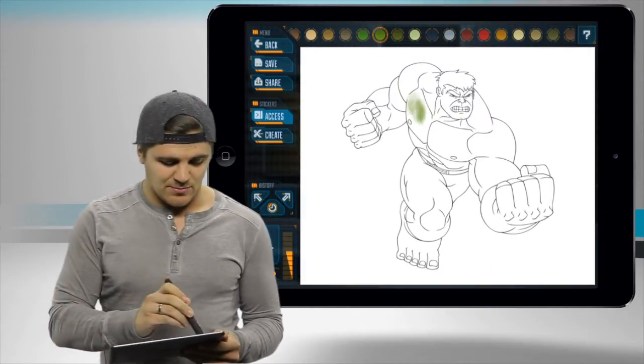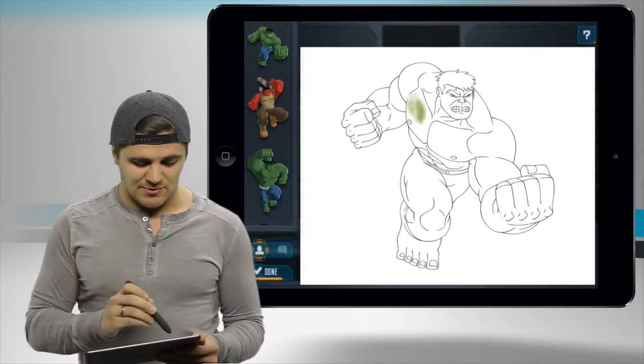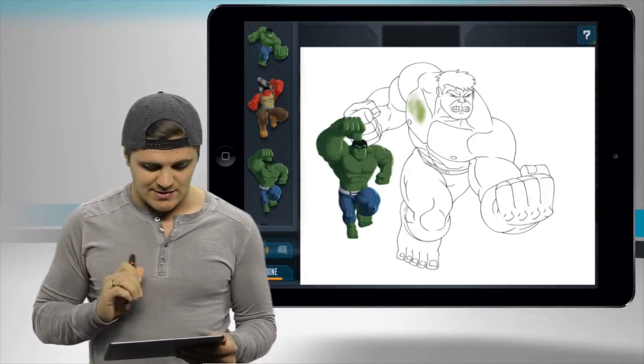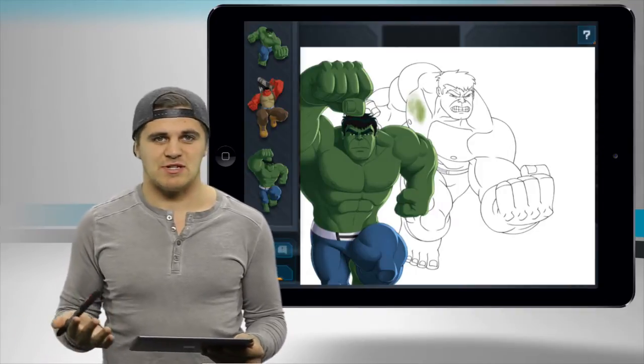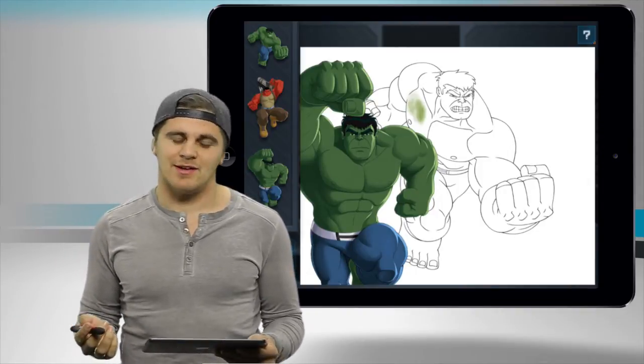Once you're satisfied, you can even access different stickers. So if I drag this in right there and resize it how I want it — ta-da! The Hulk is smashing the Hulk. Paradox, right? Kind of crazy.